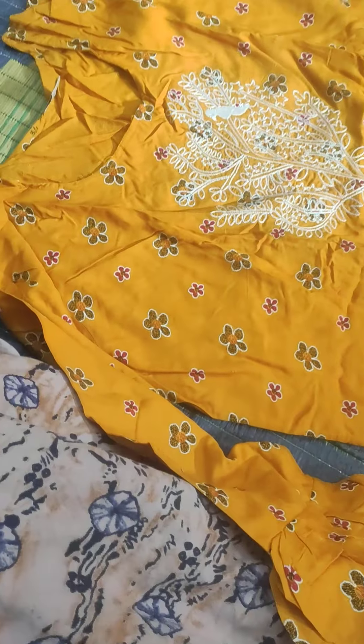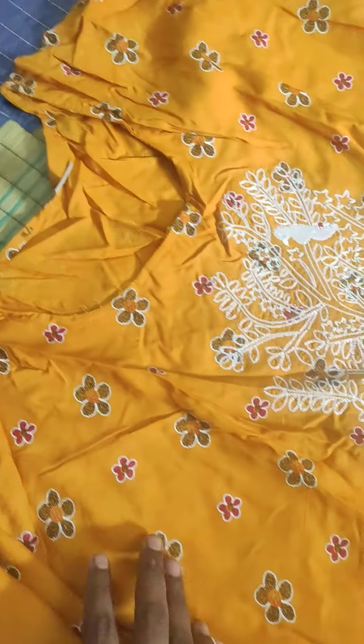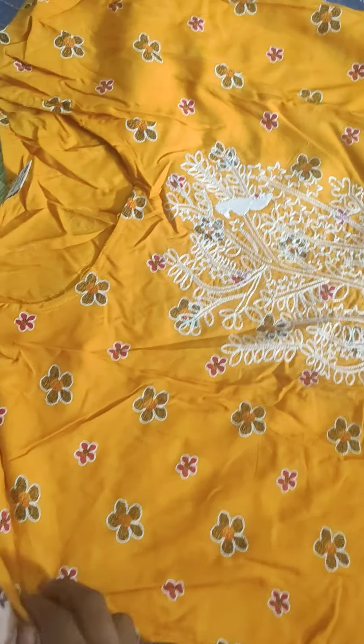Now we are going to make a combination of the color and we are going to make a double. Here we have flowers, black and maroon.